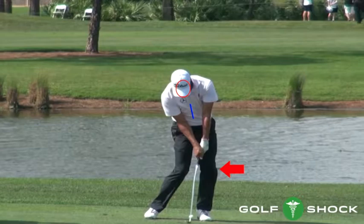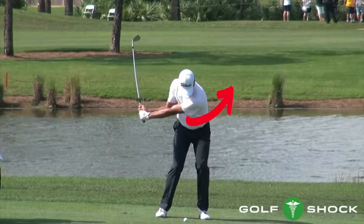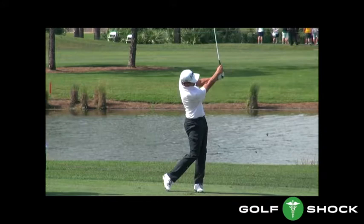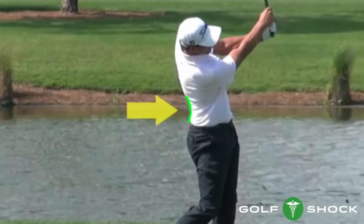From delivery to impact, the top of the spine does not move and the shoulders rotate around the neck. The spine angle he had at address has been maintained. The left knee remains bent. From delivery all the way to the finish, the top of the spine does not move. The shoulders rotate around the neck and the head also rotates. Through impact, his belly button will move forward, up, and to the left. To review: the upper part of the spine stays in one spot, the shoulders rotate around the neck as does the head, the belly button goes forward, up, and to the left, and the left knee remains bent.